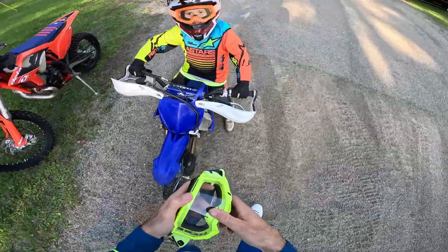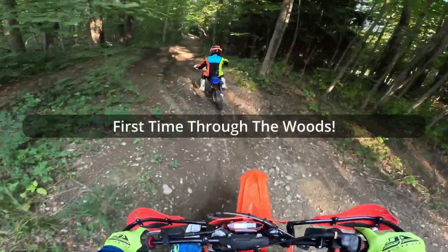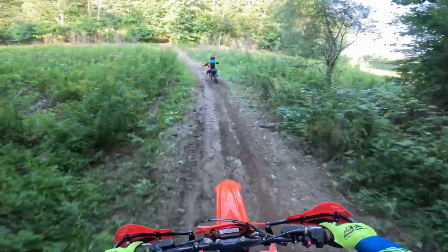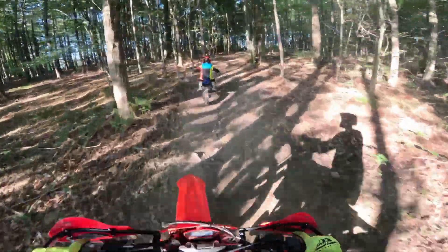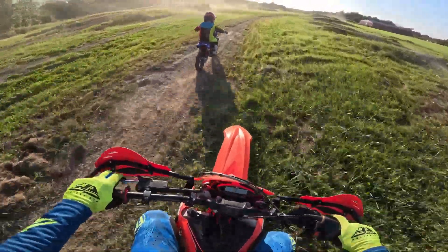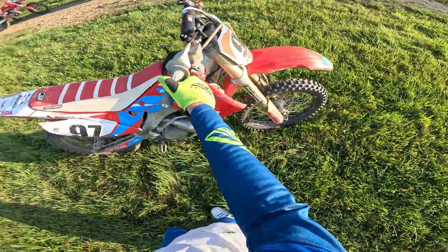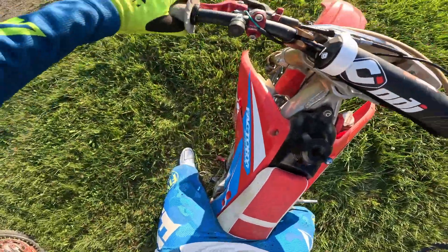How's it going buddy? I love it! You like it? Yeah. All right, I'm gonna come follow you, so head back out. Back in the day my first real bike was an '02 CR 125 my dad got me for Christmas. Oh god, that is hard to pull.